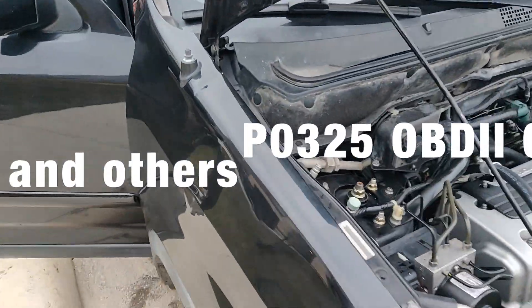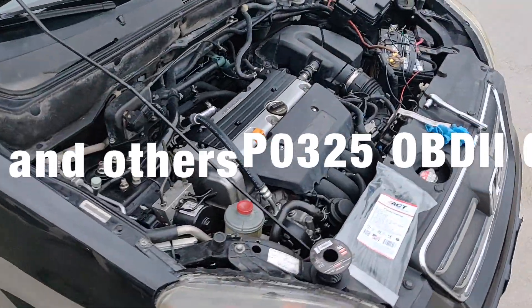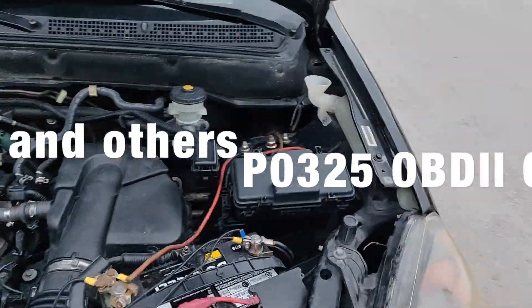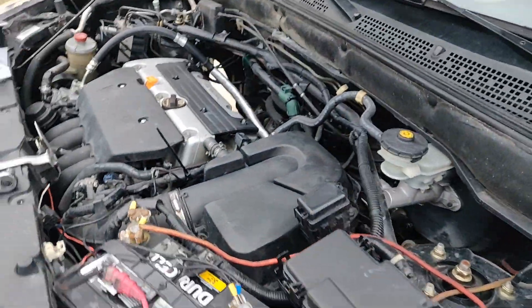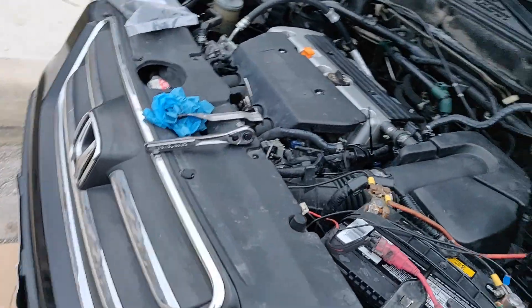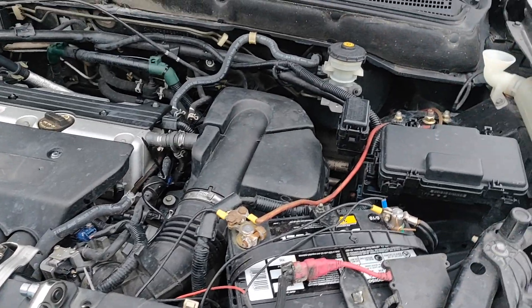What's going on guys, this is Diego. Today we have a smart repair for the P0325 on the K24 — this is a Honda CRV. I keep getting that P0325, bank knock sensor one.